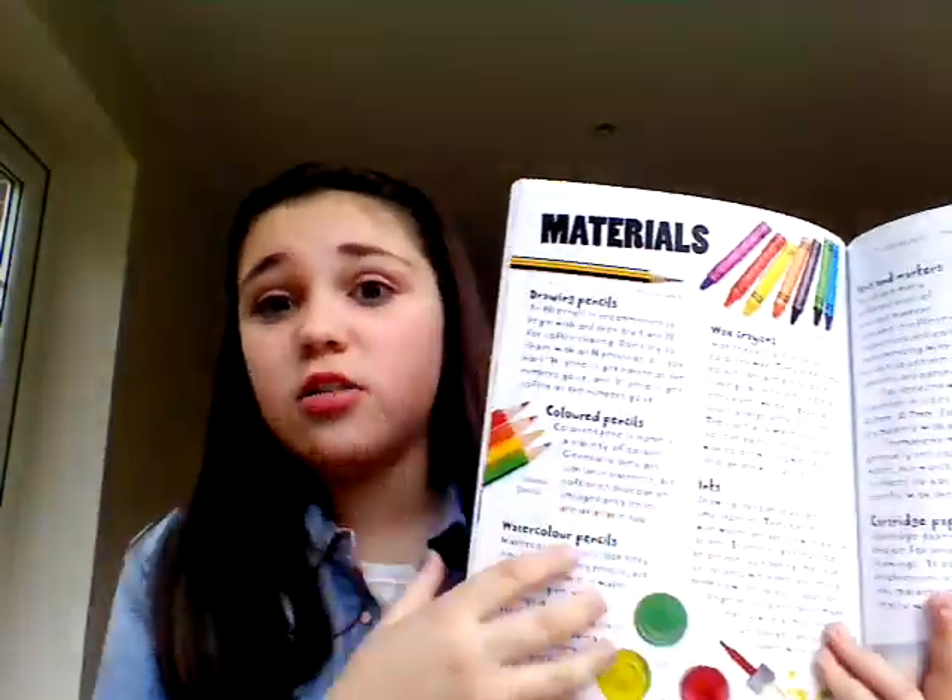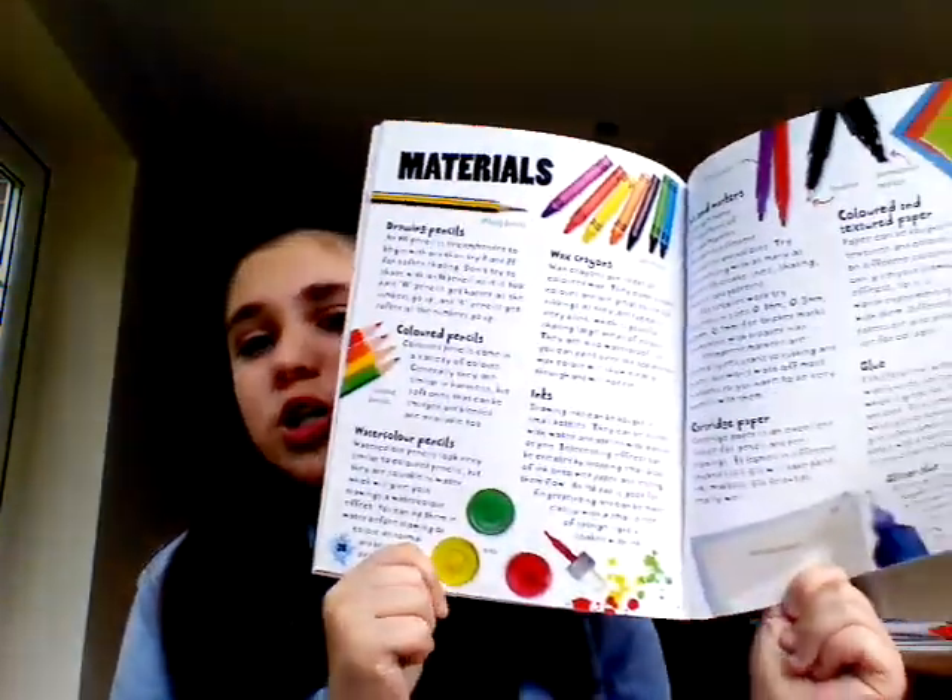Like some of them you just need pencils, glue, scissors and paper — which is not a lot. Like this one, it just says crayons — something you can do with crayons, paper, and ink. I really like this a lot.